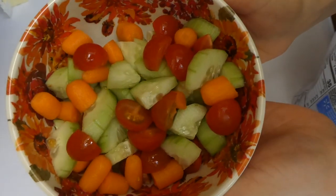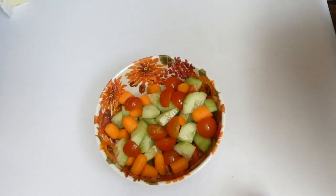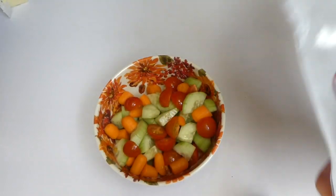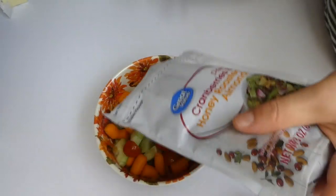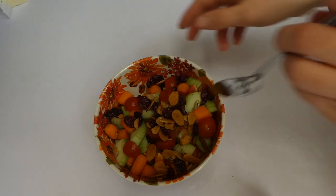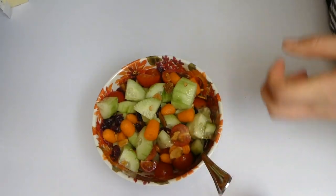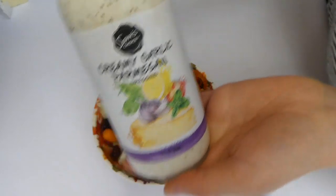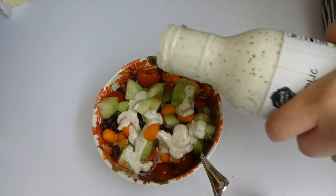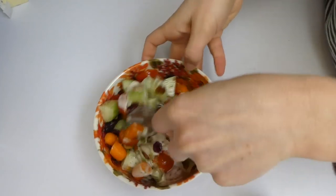My salad mix had gone bad this night, but I had some carrots, cherry tomatoes, and cucumber to use up, so I chopped those up and added them together. Then I added some dried cranberries and honey roasted almonds on top and gave it a good stir. I topped it with this creamy garlic parmesan dressing — I find it at Walmart and my husband and I really love it. We highly suggest it.